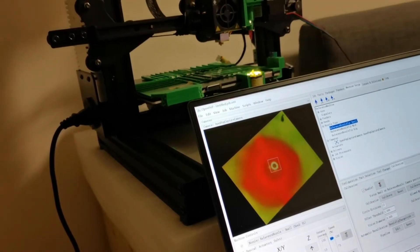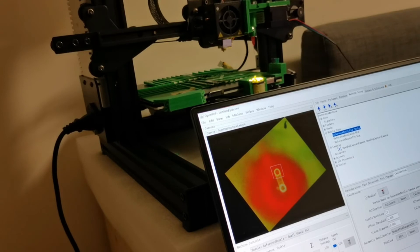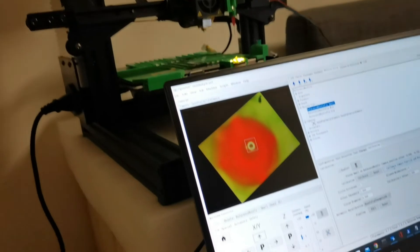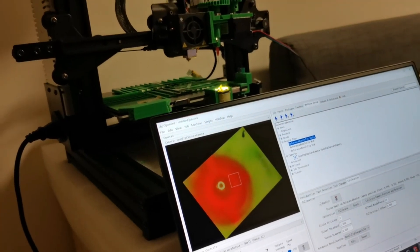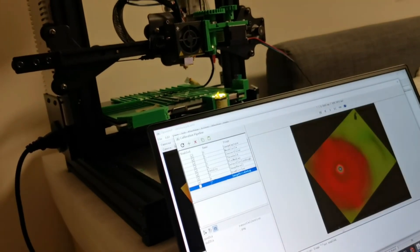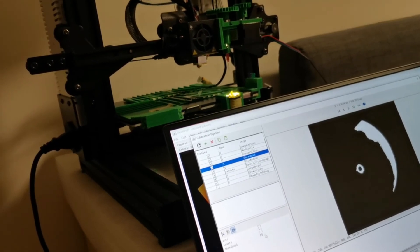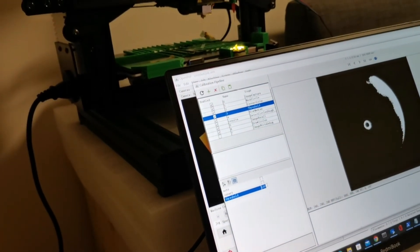I need to see if moving up and moving down works. I feel like there is still a little bit of rotation of the camera. I can also do calibration of the rotation of the camera. But first I need to maybe adjust the pipeline a little bit. Let me see — maybe I can put it to 100 here, then 110.